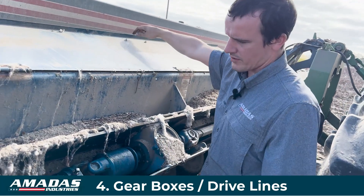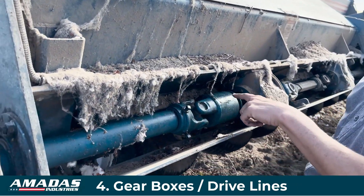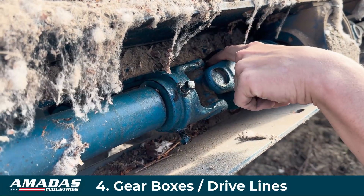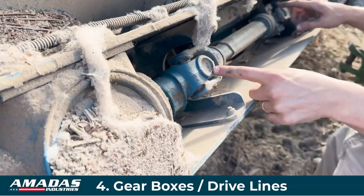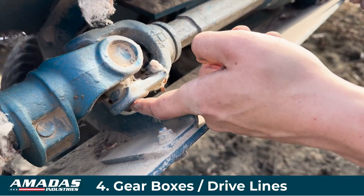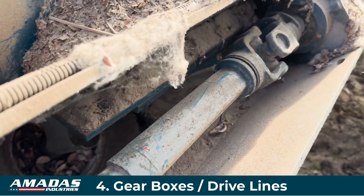Part of your daily maintenance is you're going to want to grease this overrunning clutch right here — there's one grease fitting there and another grease fitting there, so give that a couple shots of grease daily. The drivelines between the gearboxes have one grease point on the driveline crosses right there, and those should also be greased daily.